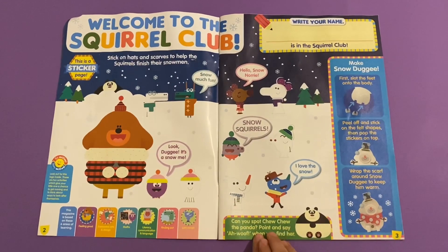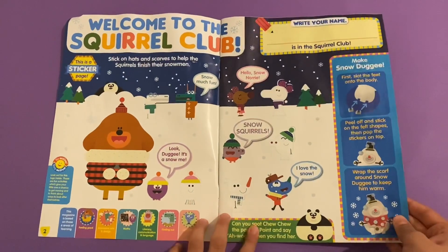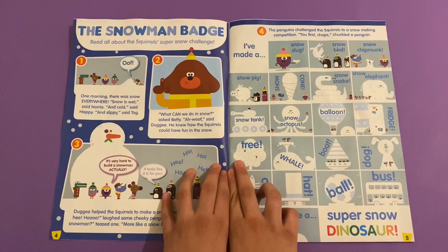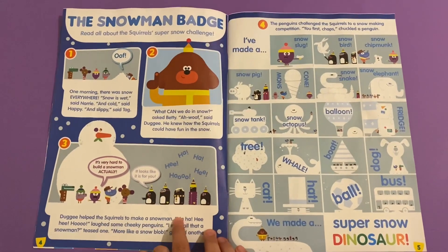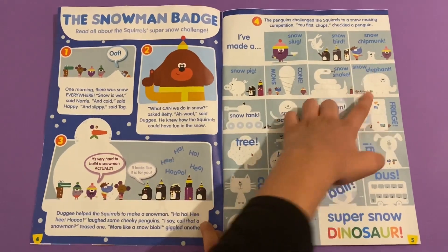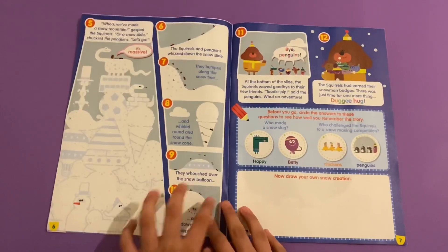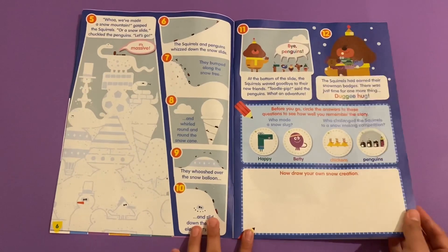Can you spot Tutu the panda? She's right there. Here's how to make your own Snow Dougie. Then you've got the Snowman badge. This is like a story about when they make these five punky penguins or snow penguins, and they make a snow challenge - snow slug, snow bird, snow chipmunk, snow pig, and a super snow dinosaur. Then they slide it down at the end and there are always some questions as well.